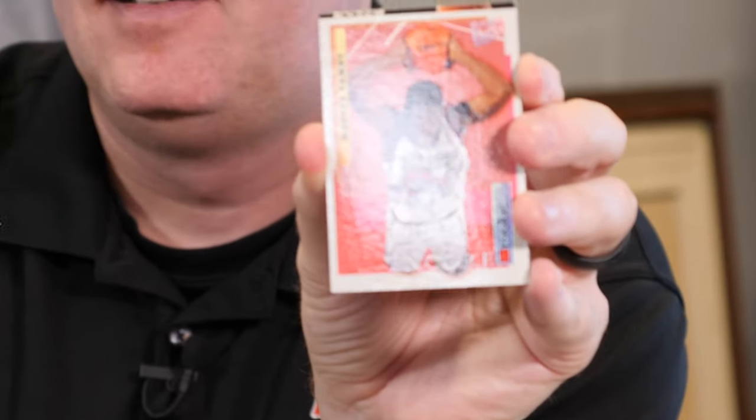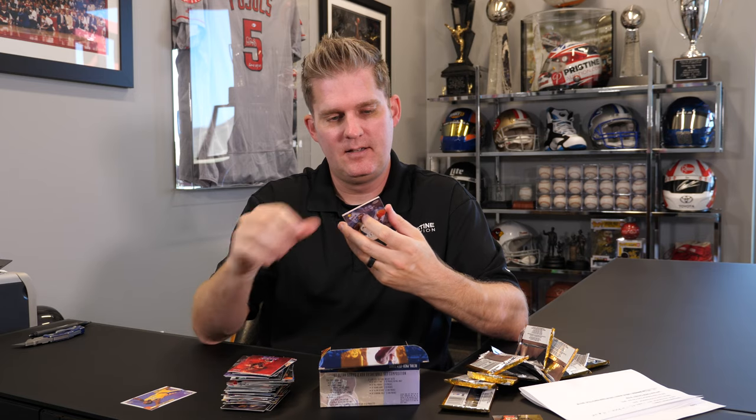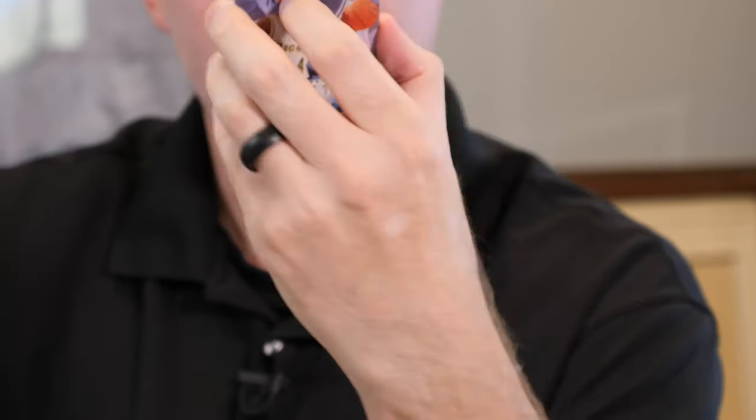Marcus Camby — that one's in good shape. Why, Fleer? Why do you do that to me? I wonder what that card's worth — that could be worth a lot. Oh, it hurts. There's just no saving it. Steve Nash rookie! That's another one from that era. That one's in decent shape too. I don't know if it's worth sending in, but I'll look that one up.